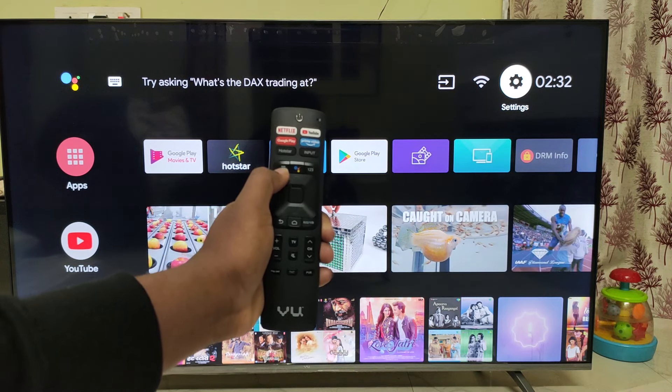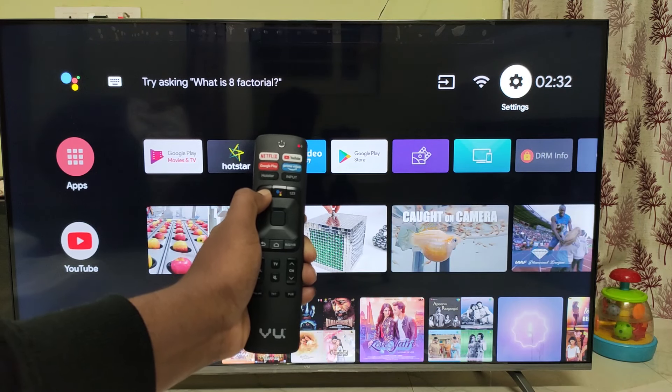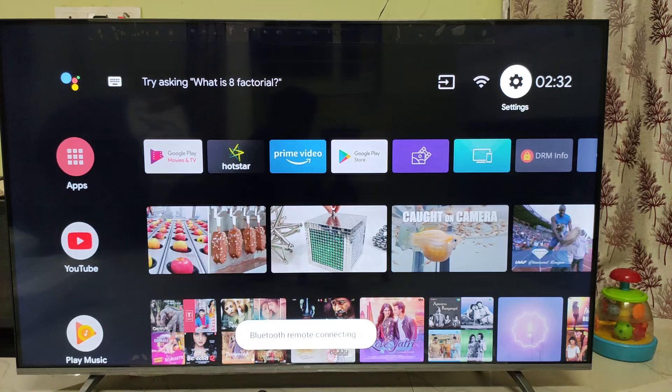Now we have three lines. If you click on these three lines, we will click on it. The Bluetooth remote is connecting and paired successfully, so let's check.